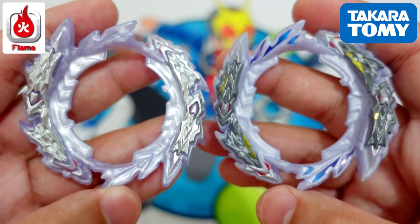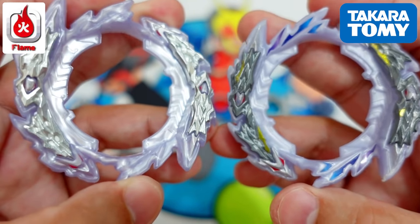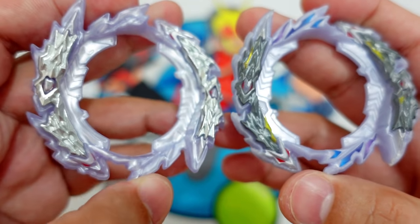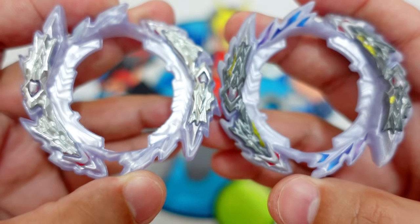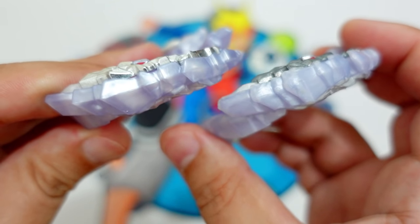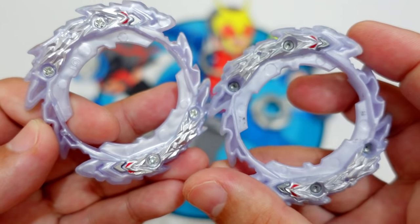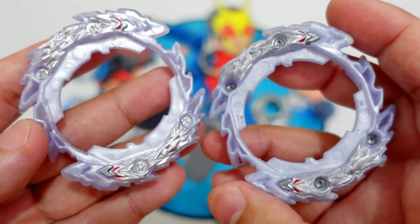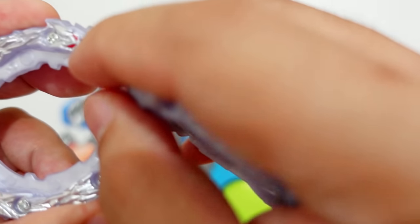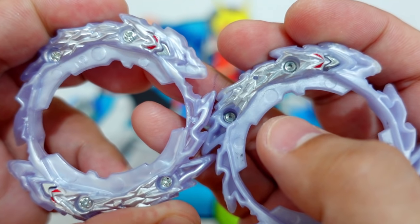This one is the Flame Brand Guilty Blade and this one is the Takara Tomi Guilty Blade. As you guys can see, the Takara Tomi has the stickers on it now. The metal used by Flame Brand is very shiny. Side comparison and then the other side — there's the screws, the dragon heads. Is this made of metal? It's very deep unlike from Takara Tomi.